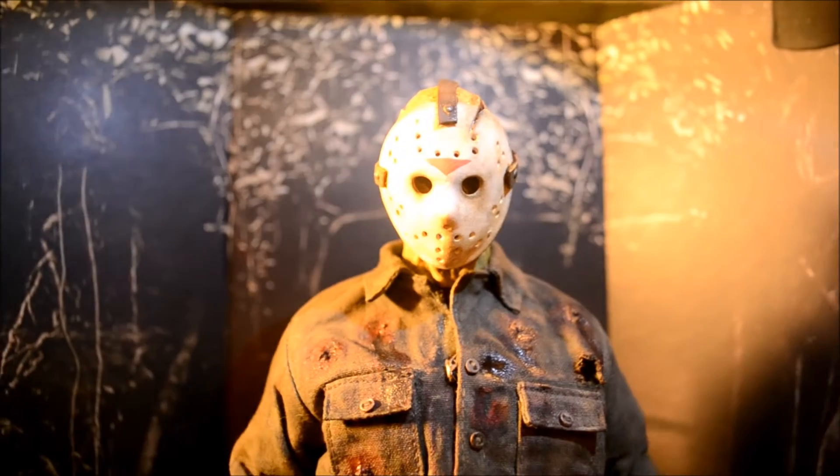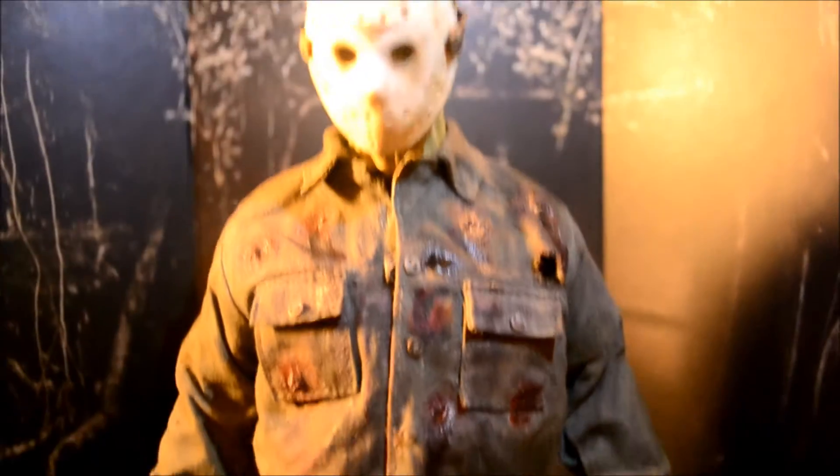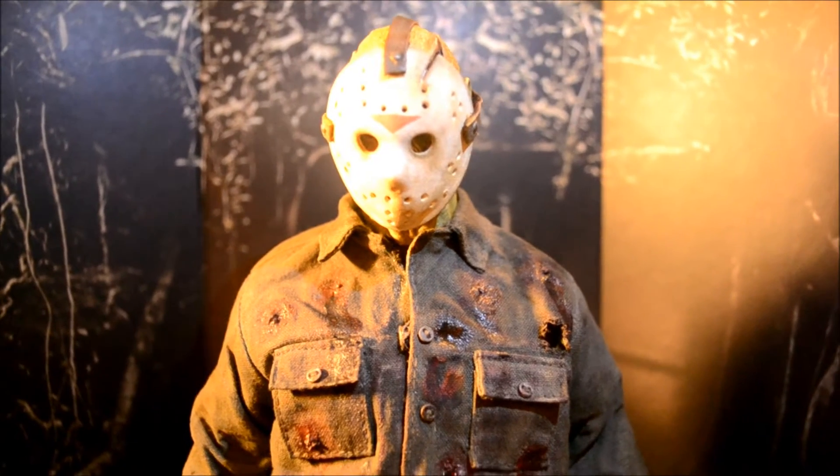It looks great. So there it is — there's my Jason 6. I'm going to pause it for a minute because I've got another Jason I want to show you. It's actually not Jason, and you'll see what I mean in a minute. Stay tuned.